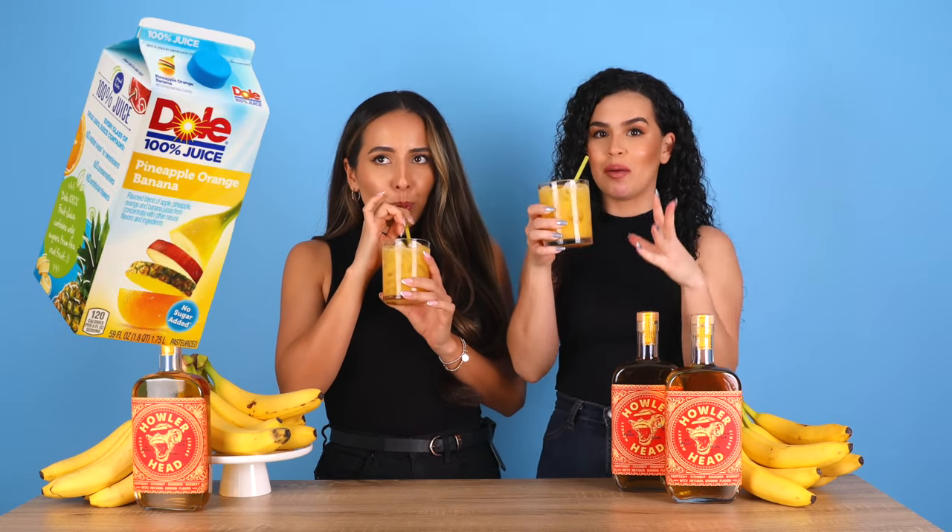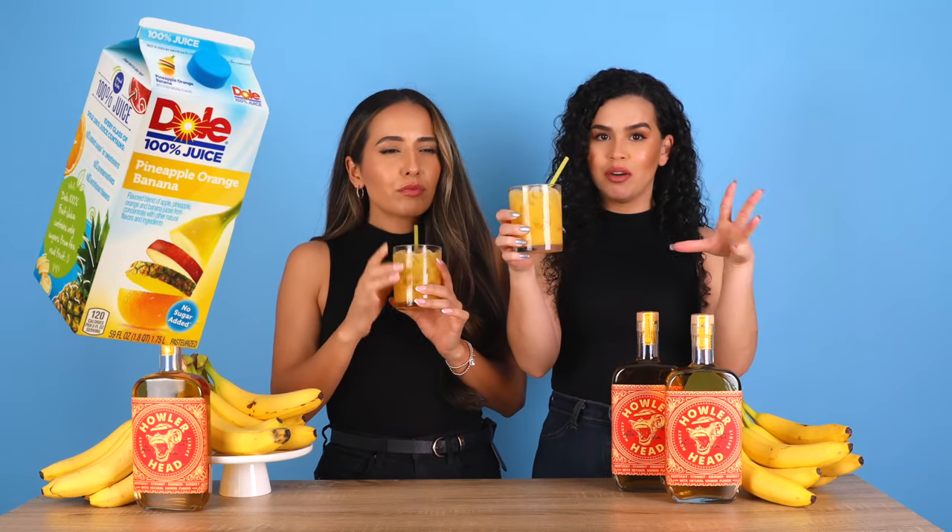Now it's orange juice time. That's good. It reminds me of that orange juice pineapple banana combo — maybe Tropicana has it, I'm not sure. I give it a six. I'm gonna give it a seven and a half.